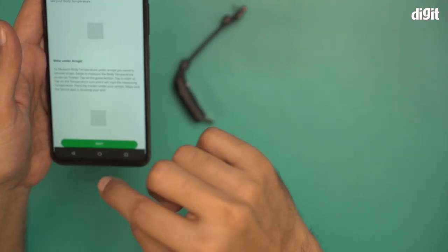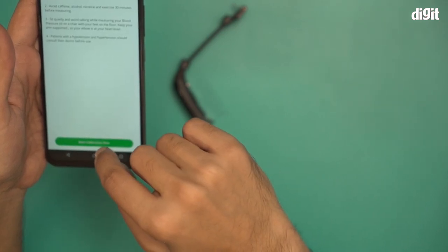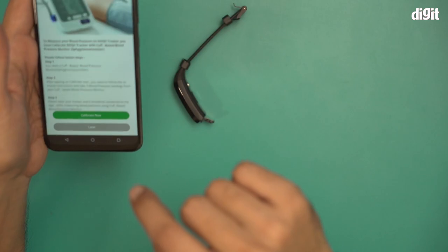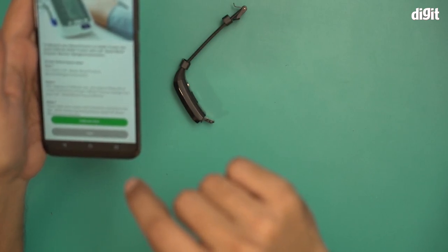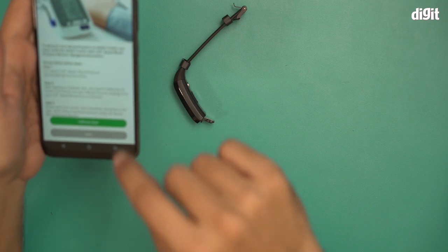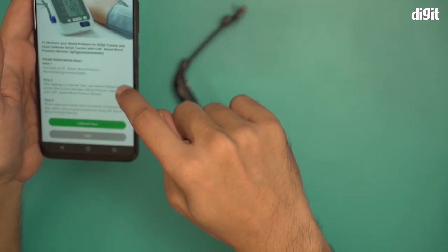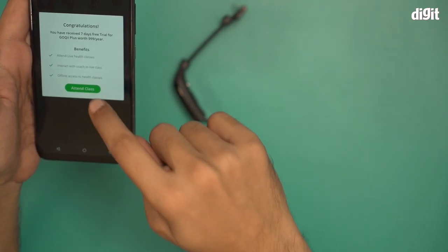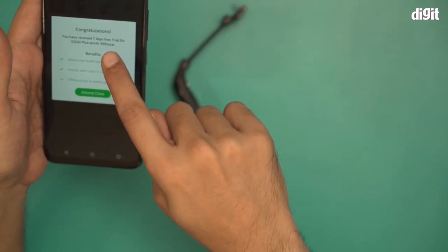Your device has been set up. You can also calibrate over here — let's start calibration. For this I need a blood pressure monitoring device, which I don't have, so I'll do that later. You've also received five to seven days of free trial for GoKey Plus, worth $9.99 per year.